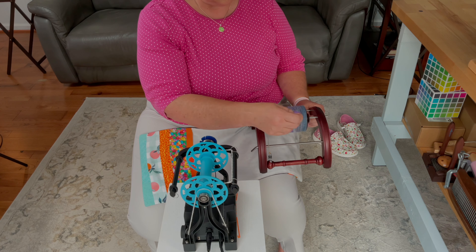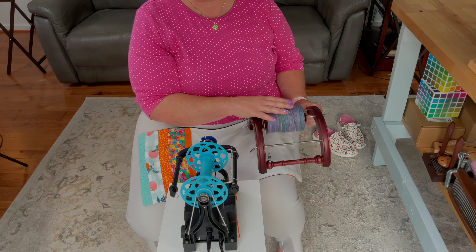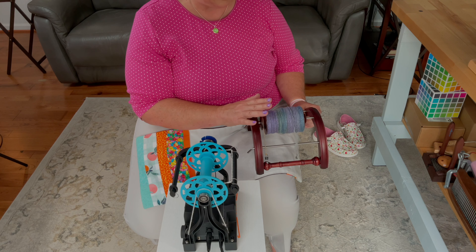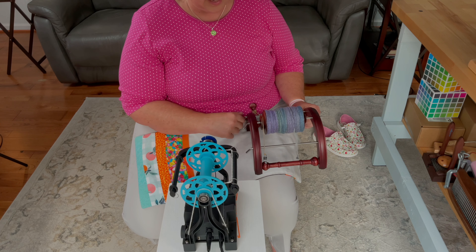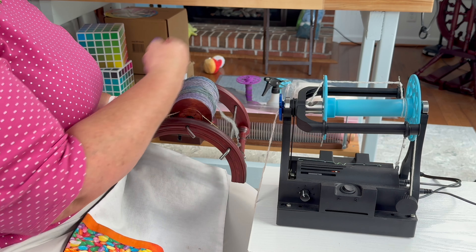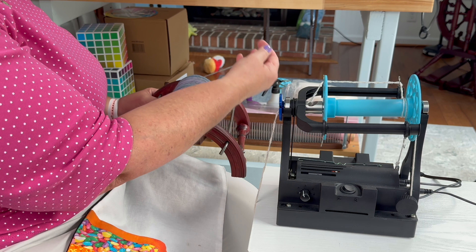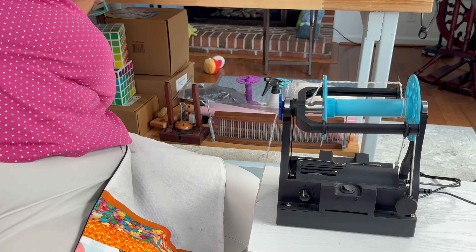That also goes with single spinning — you want to make sure you have enough twist on your single so it doesn't break when you're doing this. Sometimes it breaks; that's life. But for the most part you want to make sure you have enough twist. Merino is a good fiber to do this with — it's nice and smooth so I'm not worried about it snagging. I like my yarn to come over the top of the bobbin like this, not from underneath. That's my personal preference; I just feel like it flows better for me that way.